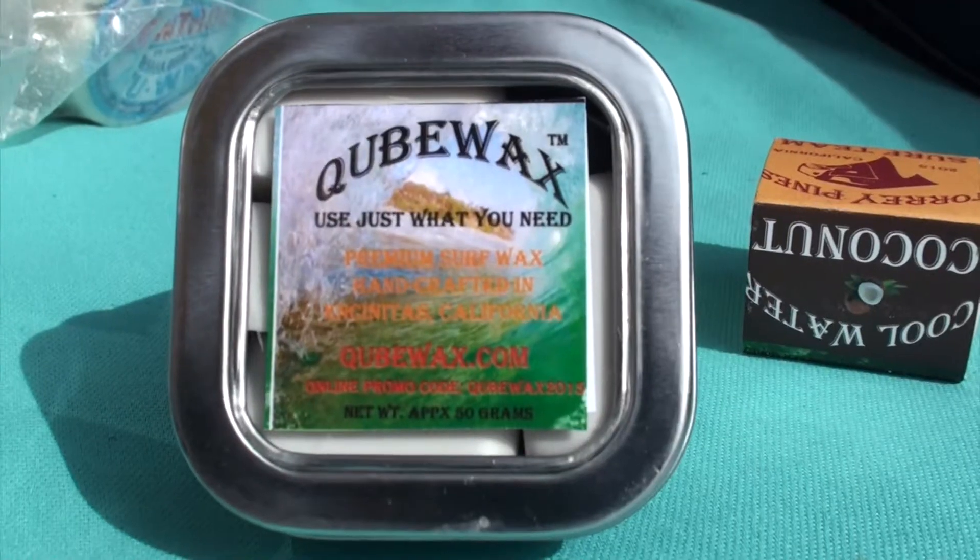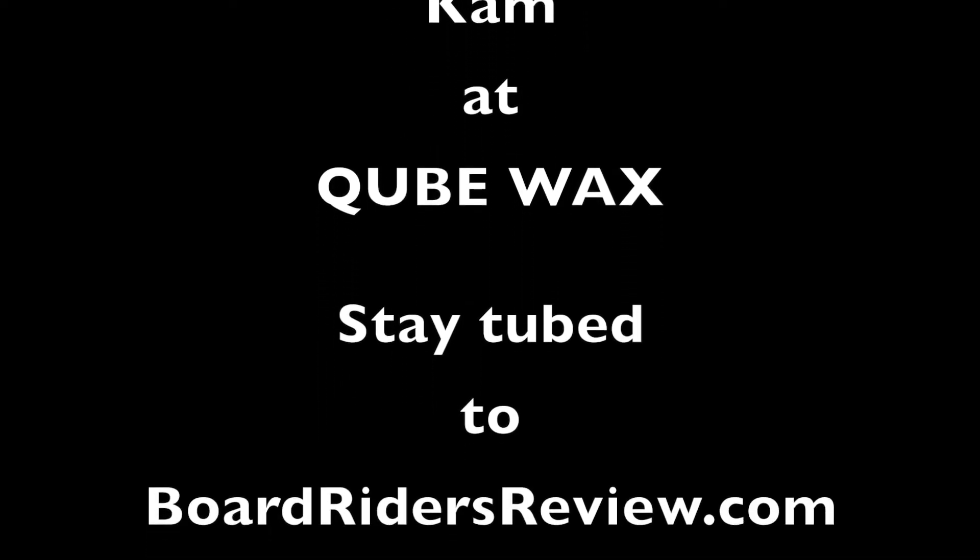That's my wax company. Look for it online at cubewax.com — it's with a Q, so Q-U-B-E wax. Dealers, we'd love to hear from you. We'll see you next time.